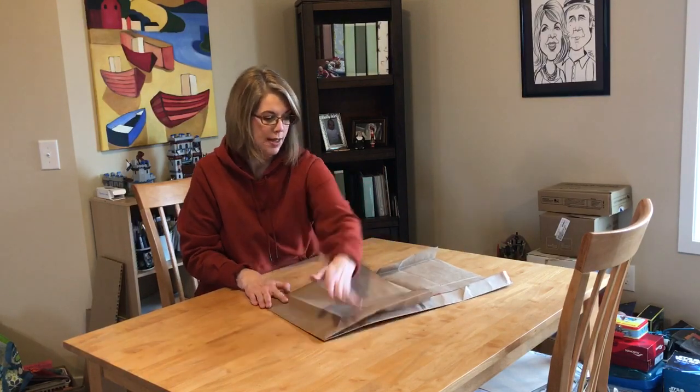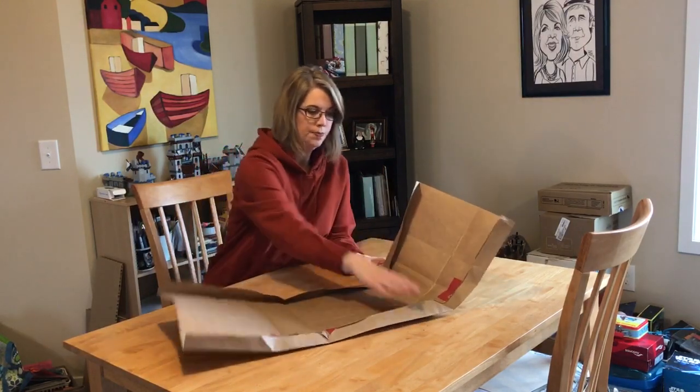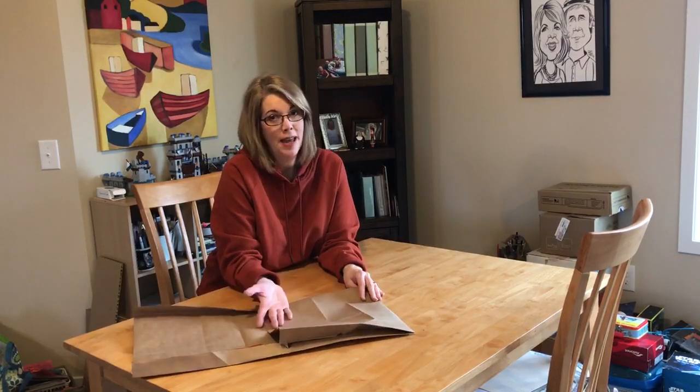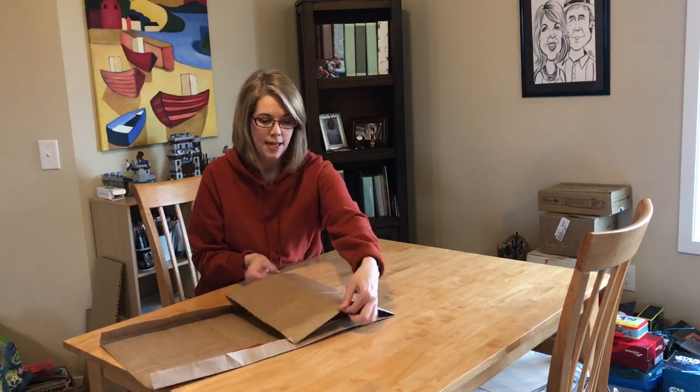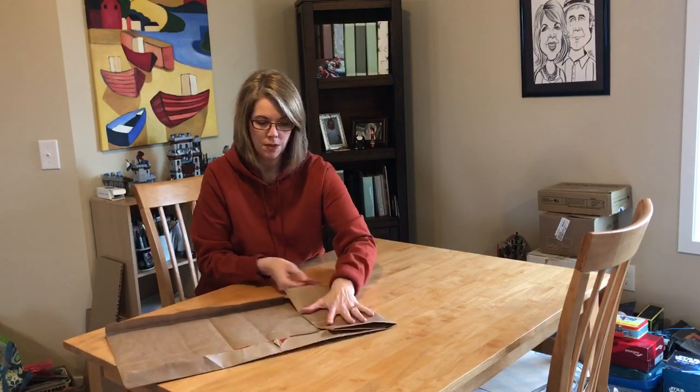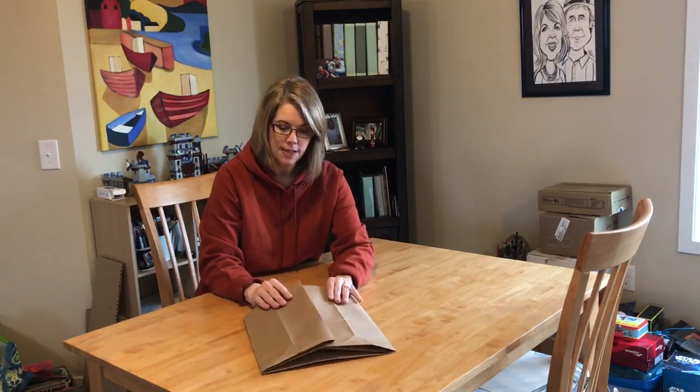On the same fold, fold these two in like this. For this particular bag it works out really well. This bag already had a fold here and I just reverse the fold, and then same thing with this side — there's already a fold there so I just folded it this way, and then there was already a fold here too.